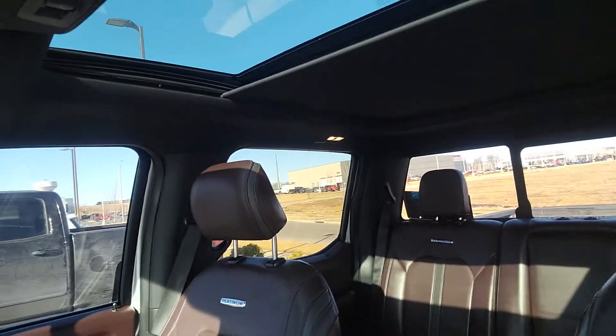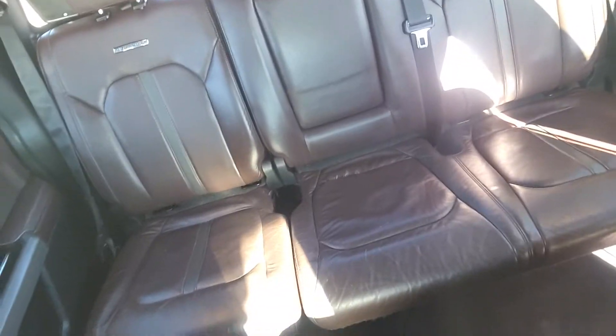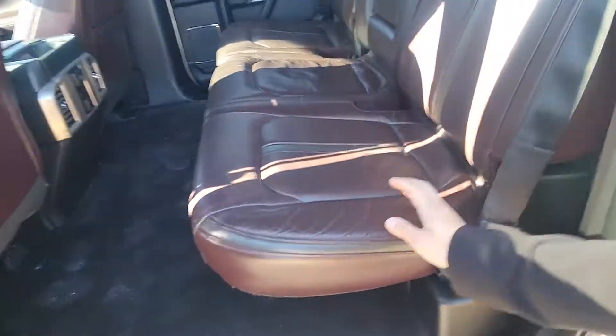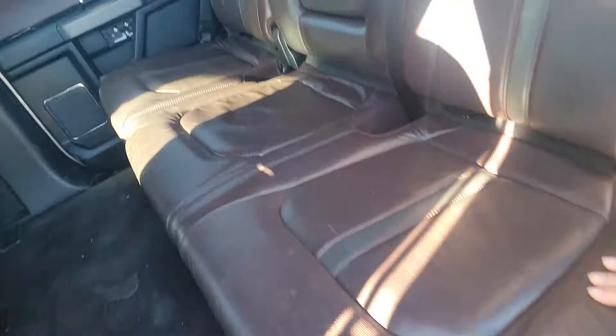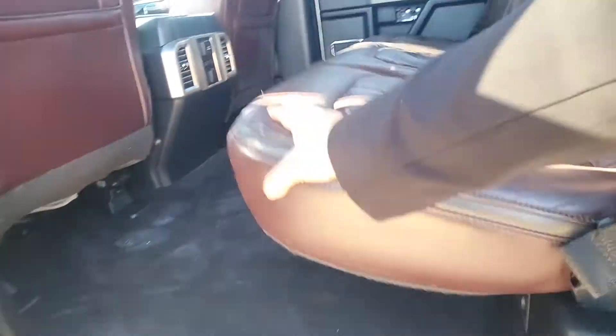There's always a stopping point right in the middle. Here are your back seats — I'll go around the side just so that you can see a better view of those. Once again, here are the rear seats. It does have a little bit of wear to it, but overall it's in pretty good condition. You've got heated seats and vents in the rear as well. The seats do fold up for better storage space if you needed more extra room.